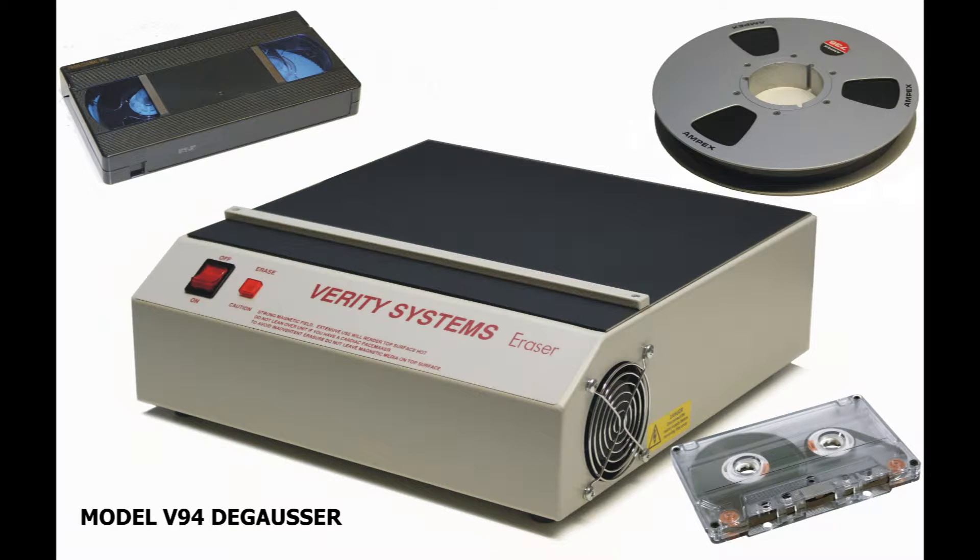The V94 degausser is a tabletop model suitable for erasing a wide range of cassettes and cartridges, as well as magnetic tape on reels measuring up to 10.5 inches in diameter.